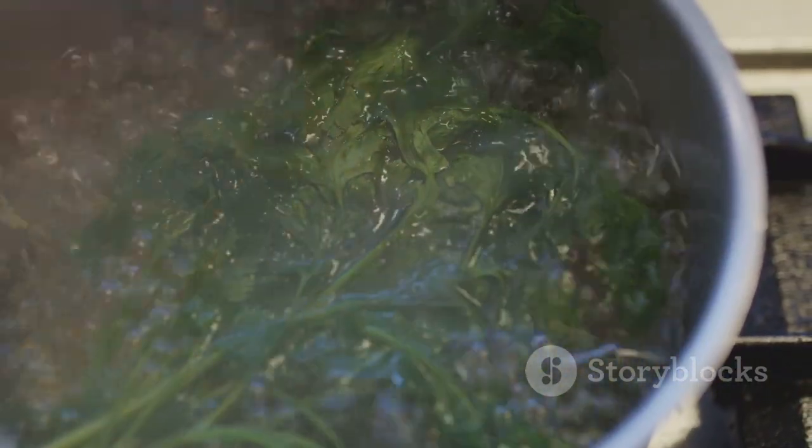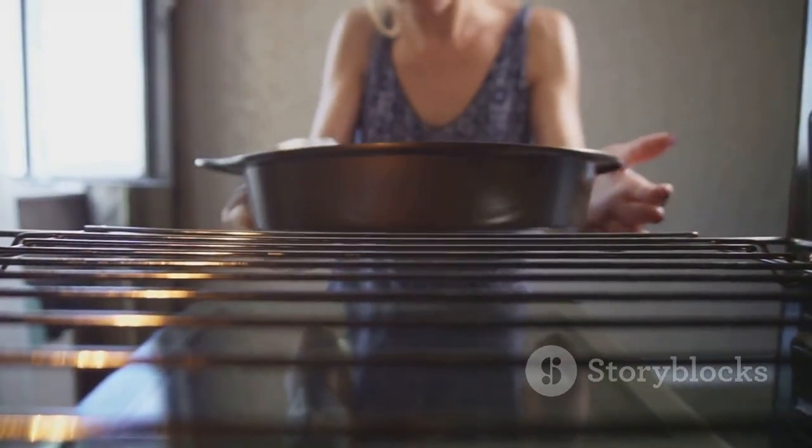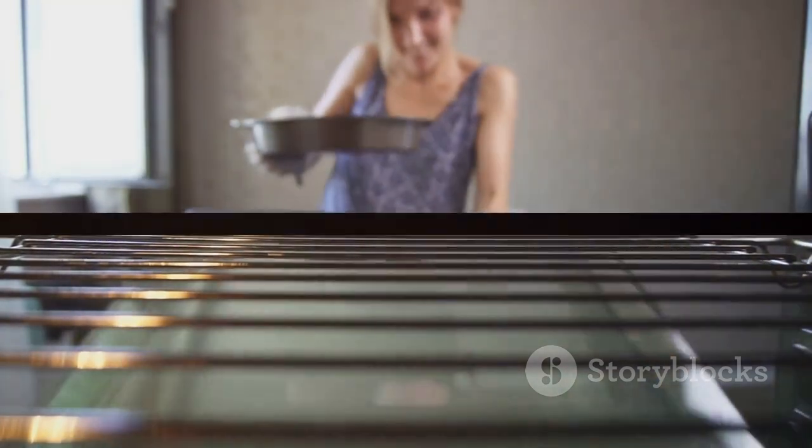It transforms your cooking experience, making it efficient and health-oriented. So why wait? Make the switch to the Green Pan 6-in-1 Multifunction Contact Grill and Griddle today and experience the joy of efficient, healthy cooking.